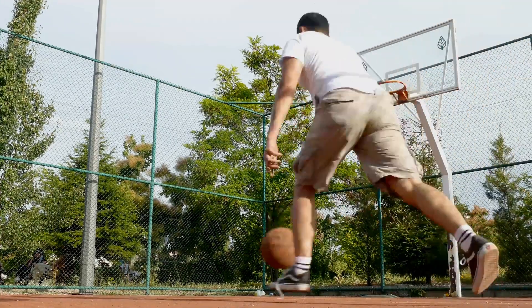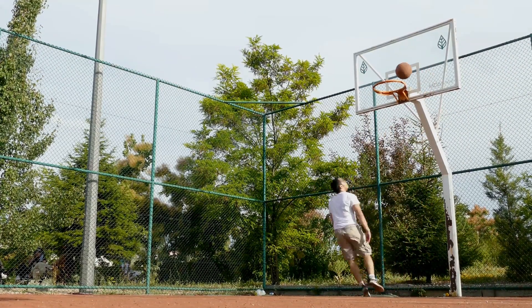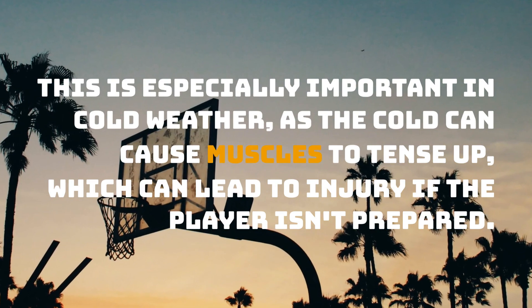Basketball players wear sleeves for a variety of reasons, but the most common reason is to keep their arms warm. This is especially important in cold weather, as the cold can cause muscles to tense up, which can lead to injury if the player isn't prepared.